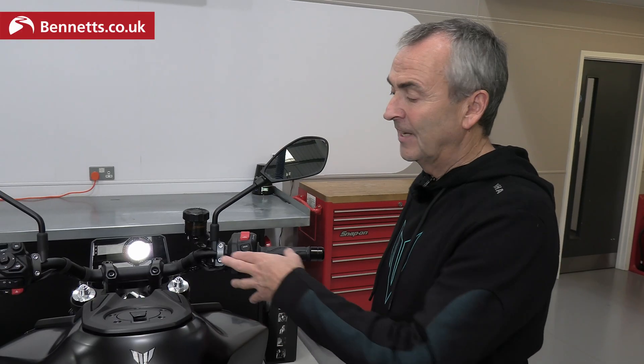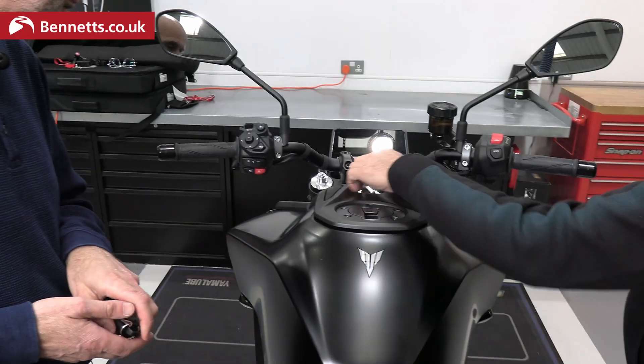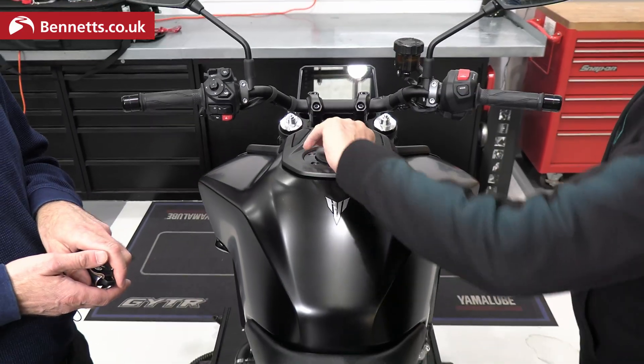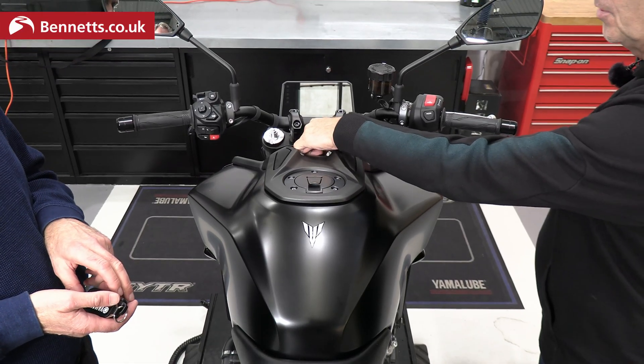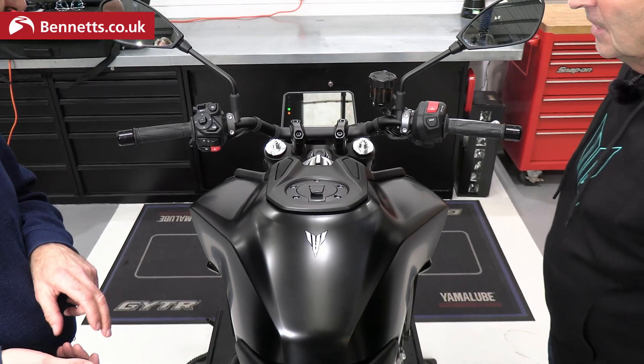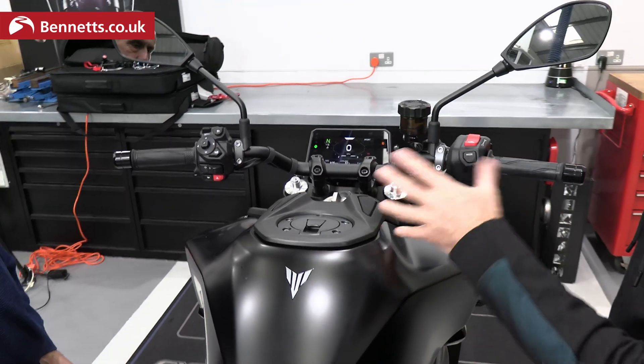This being the YAMT version, it has keyless ignition. You're already standing near the bike with a key, so you can get into the fuel cap with no lock needed. You can turn the bike on with a quick press in and a turn, and that brings everything to life. You've got to be within a metre, and then everything is functioning.